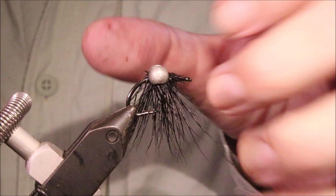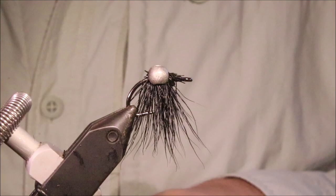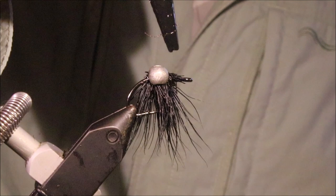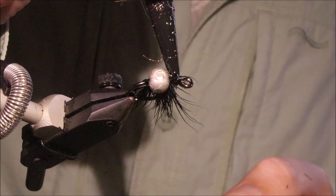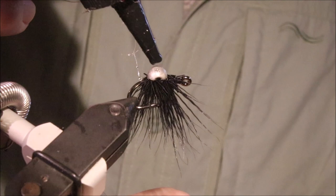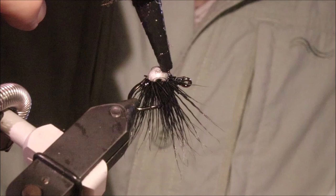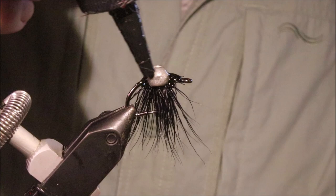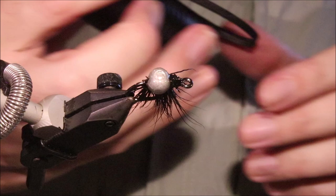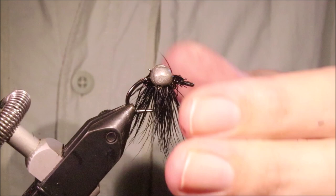If you're tying a batch of these — say you're doing half a dozen — just do all the deer hair, then do all the split shot. Do them all in individual stages. It's probably dry enough. I'm going to come in with my flexible UV resin — I'm using Solar Res Flex. I'm going to saturate any deer hair butts and completely encase the split shot, get it all covered, and zap it.